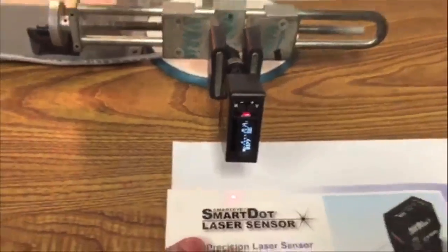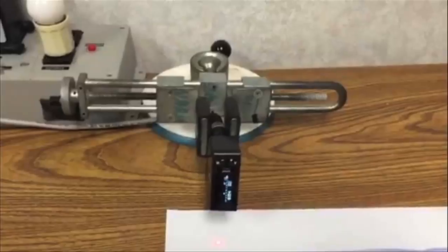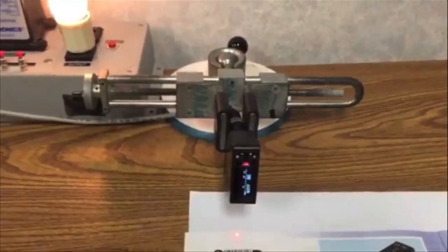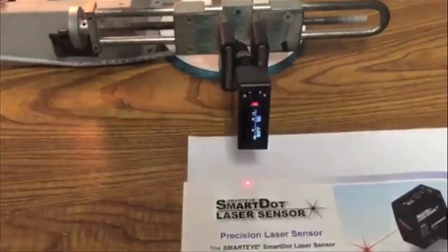Now you can see that it is set up perfectly, so the sensor can easily tell the difference between shiny paper and dull paper — glossy substrate and dull substrate. No problem at all with the Tritronics Smart Dot laser sensor.